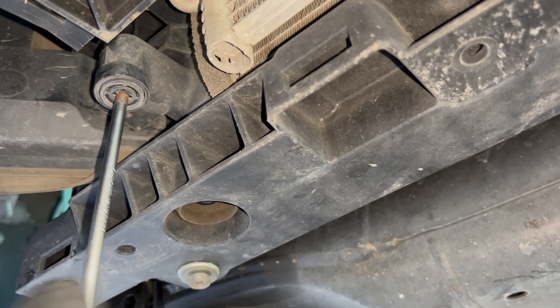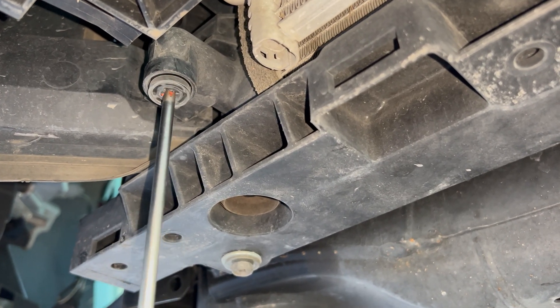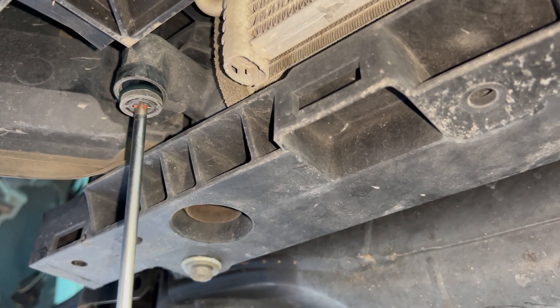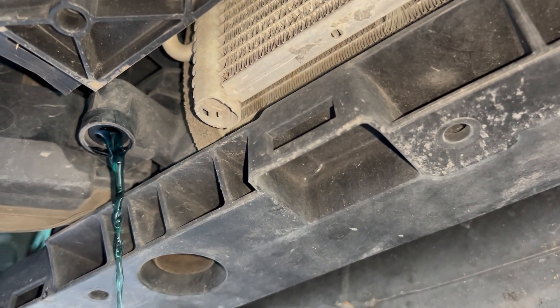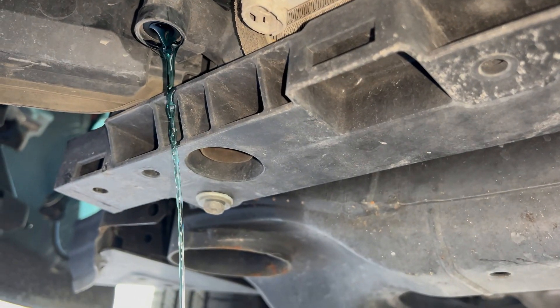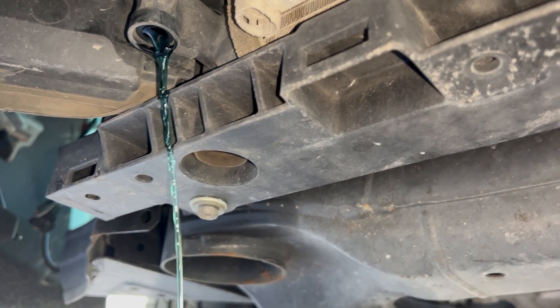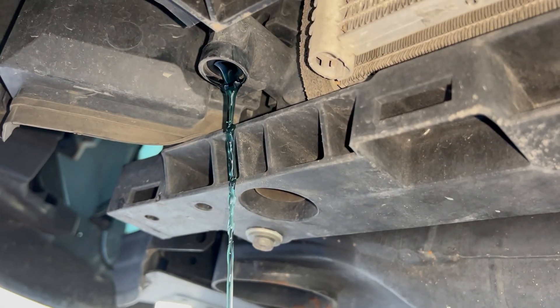If your vehicle does not have a petcock, just go ahead and detach the lower radiator hose and let that drain out. Essentially, this is going to get all the fluids out. As you can see it's running really slow right now, so just go ahead and take off the radiator cap and it'll be flowing through there.